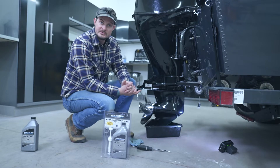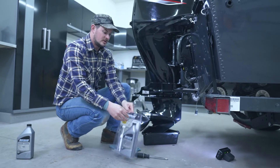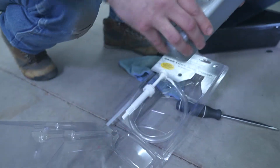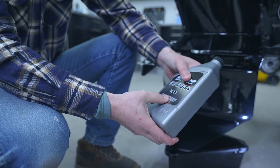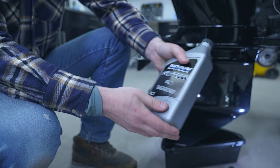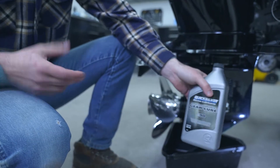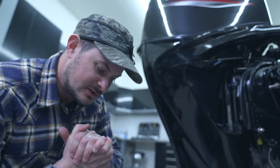About all our fluid is drained out of the gear case, and we're going to take this convenient little kit here, which is our gear lube and pump. Standard gear cases take 24 ounces, where my command thrust gear case takes 28 ounces, and the container has 32 full fluid ounces — which is the adequate amount to fill both the standard and command thrust gear cases.